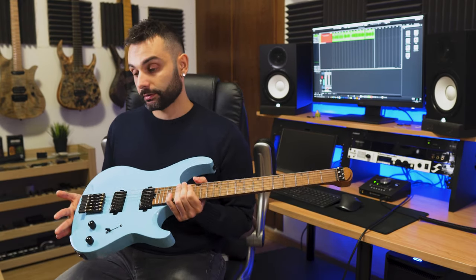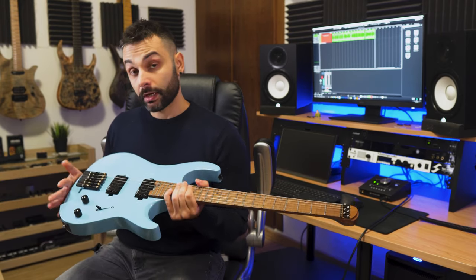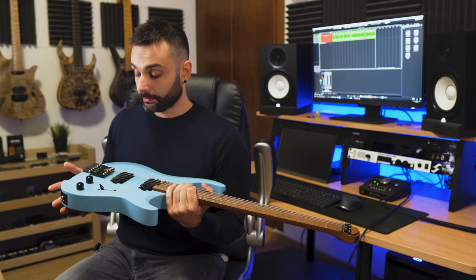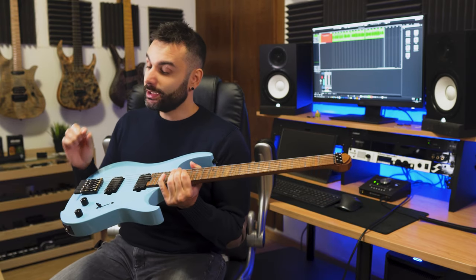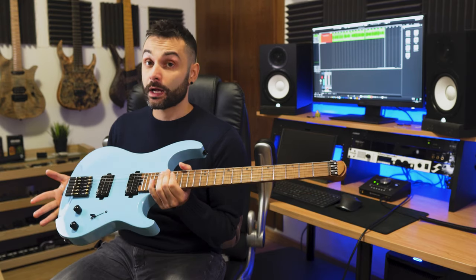Then I decided to lower the action to better fit my taste and feel of the instrument, and found out that these little tiny screws were also loose. But it was fine because these are the ones that allow the big screw that holds the string to go up and down, so you can change the action. I made my adjustments and then tightened these little screws. Then I went back to change the action a little bit more and found out they were all stuck — nothing moves.